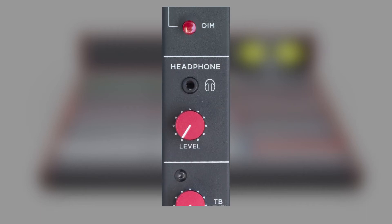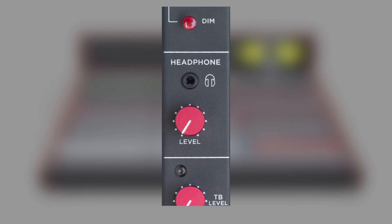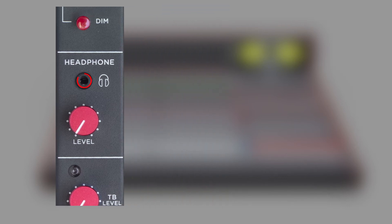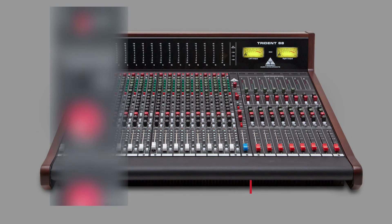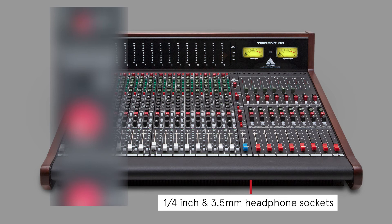A separate volume control sets the level for the headphones, which can be connected either on the monitor strip itself on a 3.5mm socket, or under the armrest at the front of the console with a quarter inch and 3.5mm sockets.